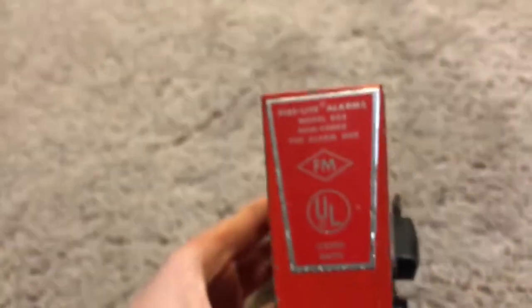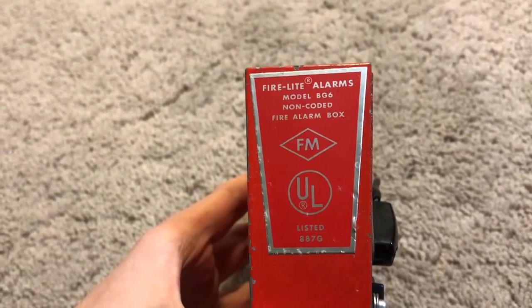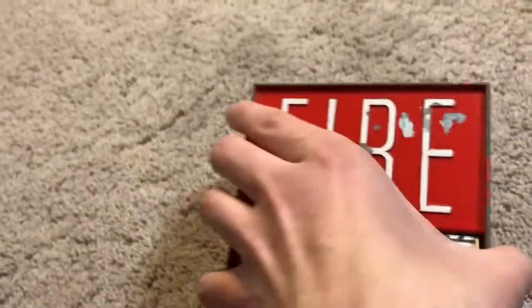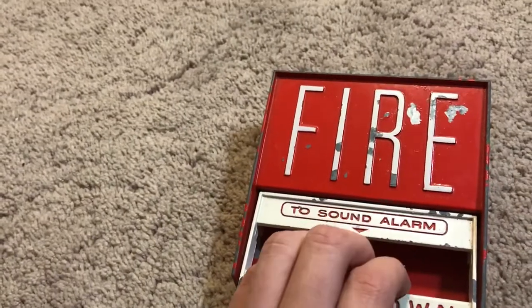Here's the back. You can see: Fire Alay Alarms model BG-6 non-coded fire alarm box, FM UL listed. I will open this, but first let me show you how you pull it down.